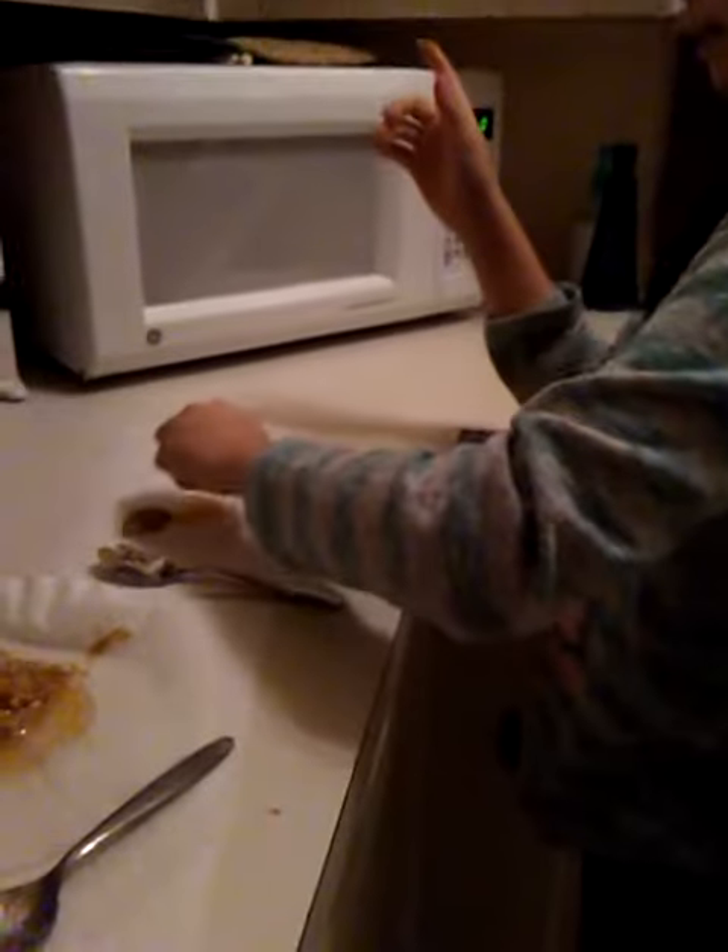Follow how she does this. Put your peanut butter back. Apply a Ritz cracker. Crumble it up. And then mix it.